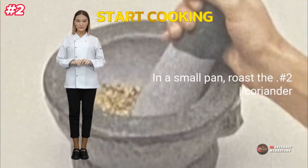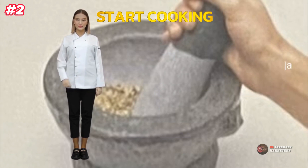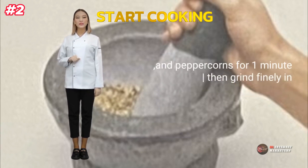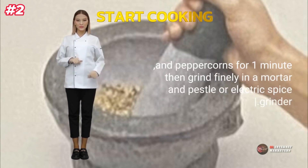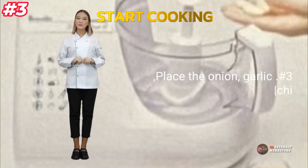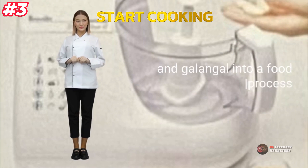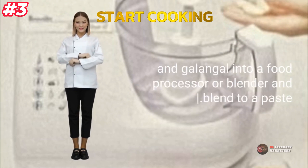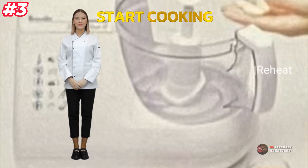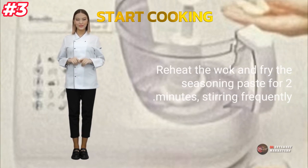Number 2: in a small pan, roast the coriander seeds and peppercorns for 1 minute, then grind finely in a mortar and pestle or electric spice grinder. Number 3: place the onion, garlic, chilies, lemongrass, and galangal into a food processor or blender and blend to a paste. Reheat the wok and fry the seasoning paste for 2 minutes, stirring frequently.